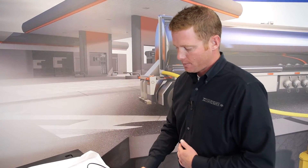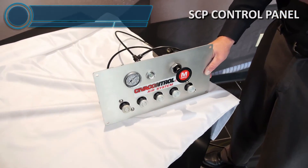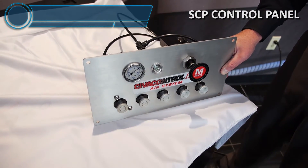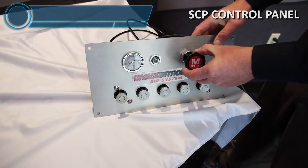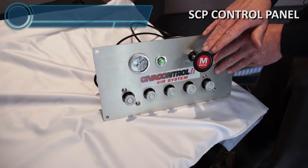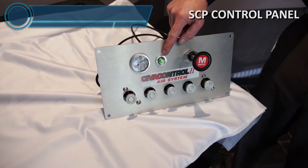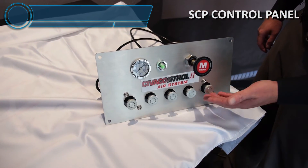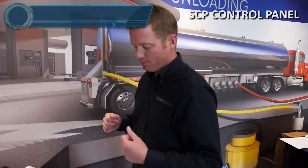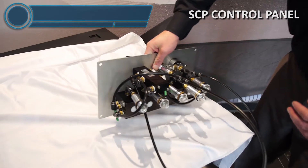What we're looking at here is an SCP hooked up to an air supply. To load or unload with an SCP panel, the first thing you do is pull your master switch. When you pull that switch, it's sending air from the master up to the vapor vents and then back down, giving you this pop-up indicator. That same air feed is unlocking your compartment knob, making sure your vapor vents are open when you go to load or unload the trailer.